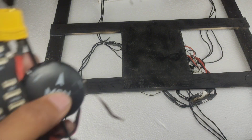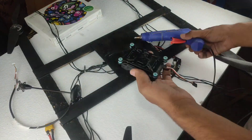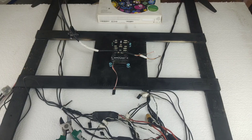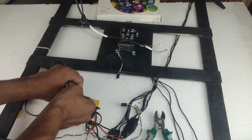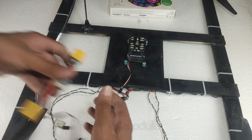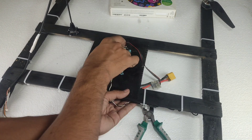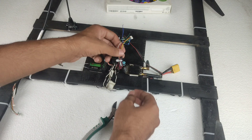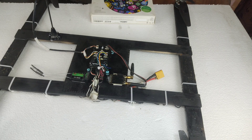Now it's time to install the electronics. Let's install our flight controller, then we will install our GPS module and other components. Now the GPS module is installed. All the electronics are installed and wiring is also complete.